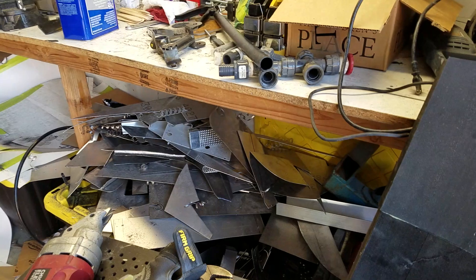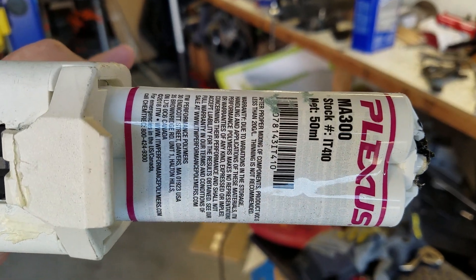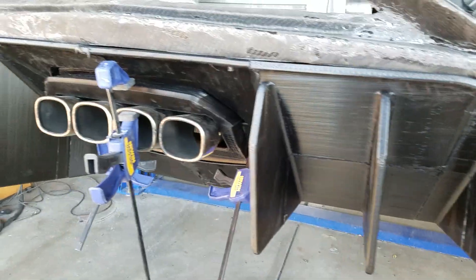We used this epoxy, which works really, really well. It's not cheap — it's about $25 for 50 milliliters — but it holds parts together much better than cyanoacrylate or superglue.